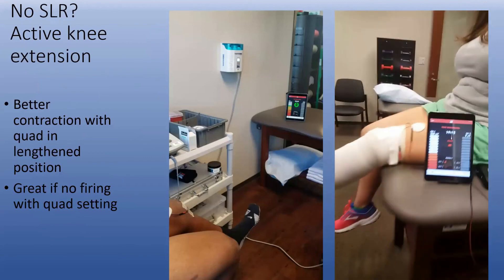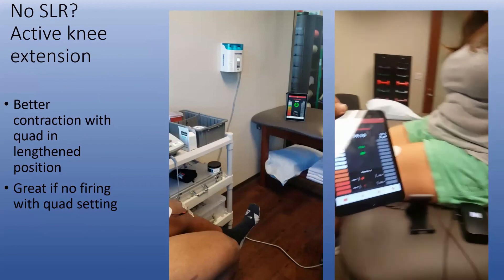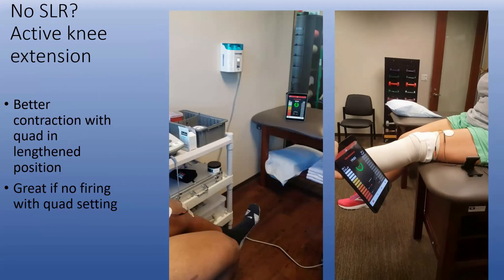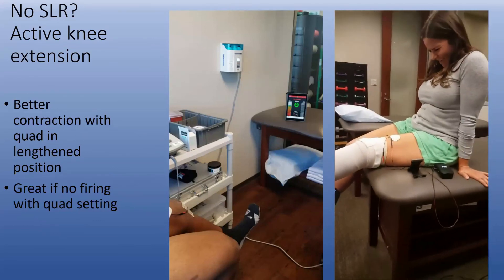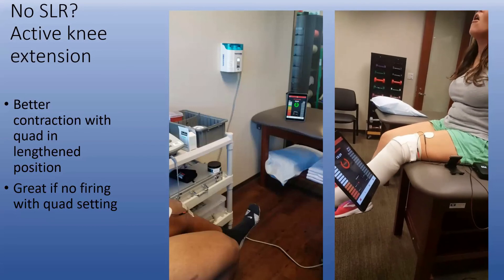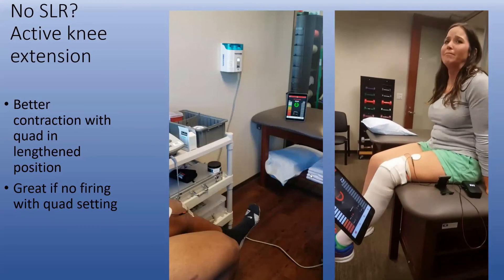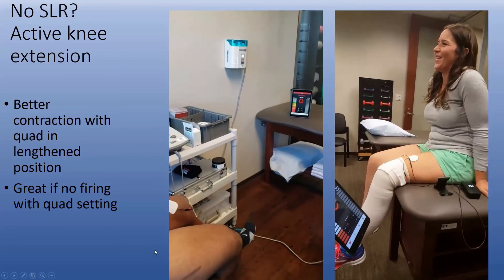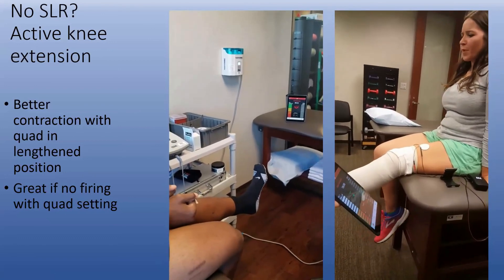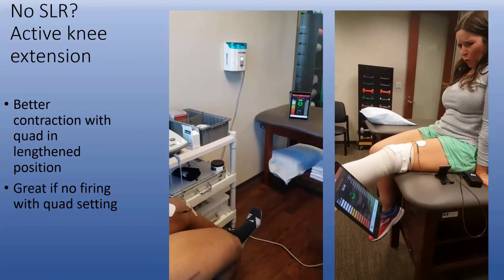With an active knee extension, you can see here — if you can't do a straight leg raise, do an active knee extension, which allows you to get more quad activity. This is a great tool for people that are inhibited. Instead of trying to murder them with a leg raise, do an active knee extension — a great way to get the quadriceps to fire.